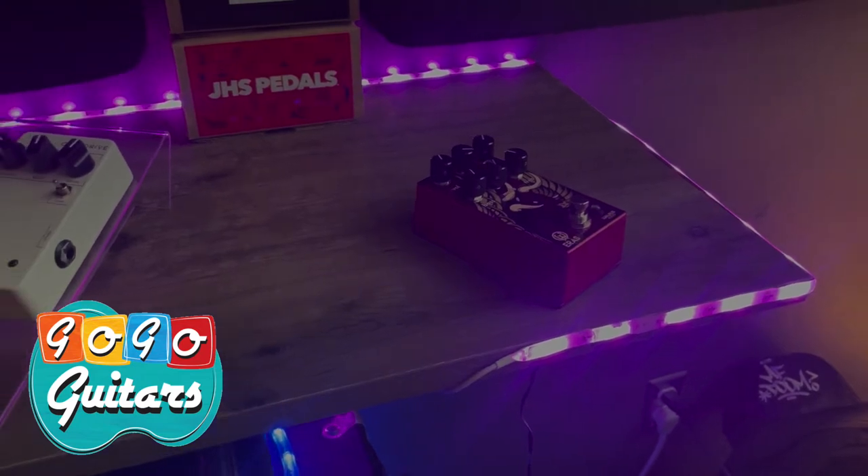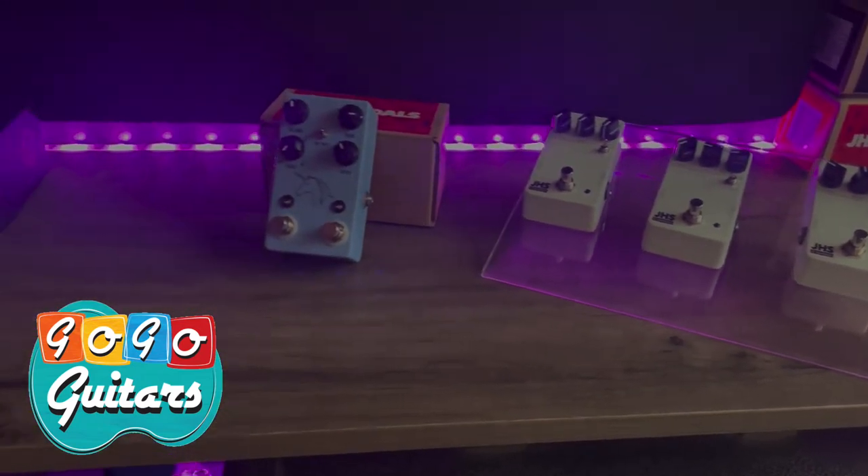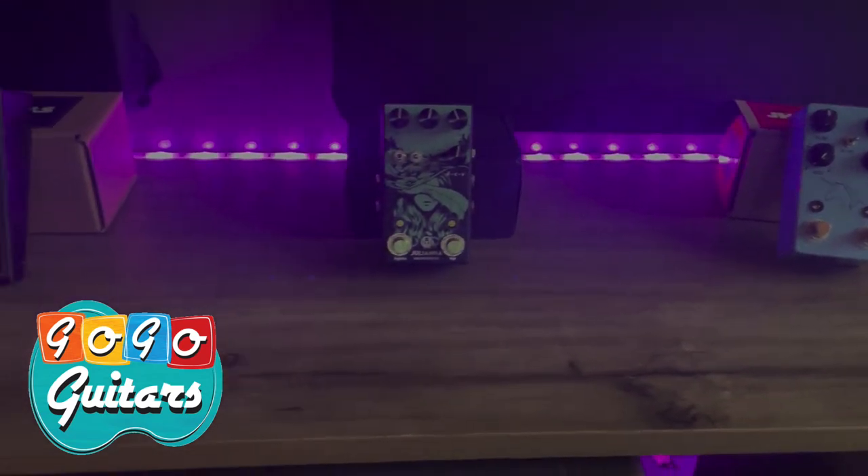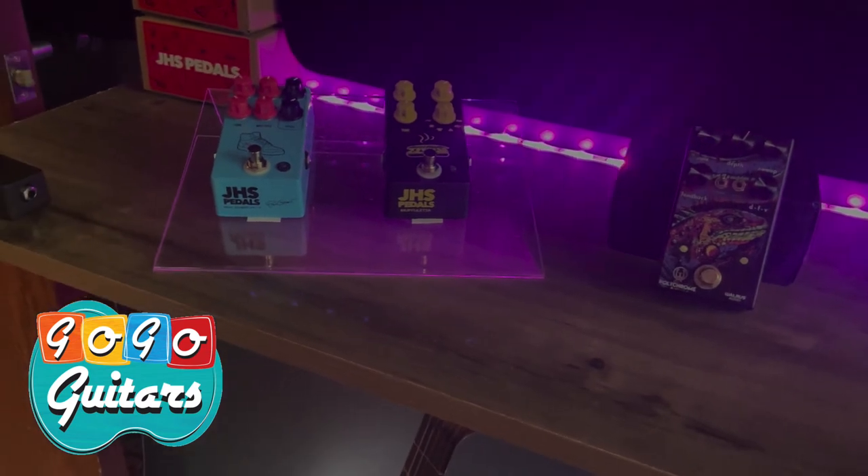That pedal lists at $200, so come in and check it out. We have a lot of other pedals here too — a bunch from GHS and a couple more from Walrus as well.